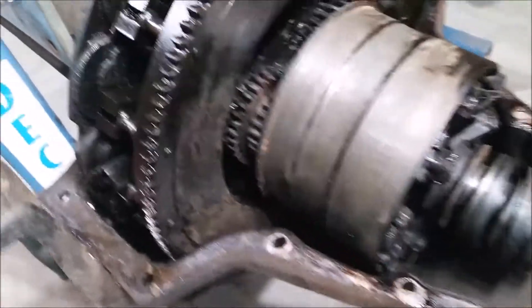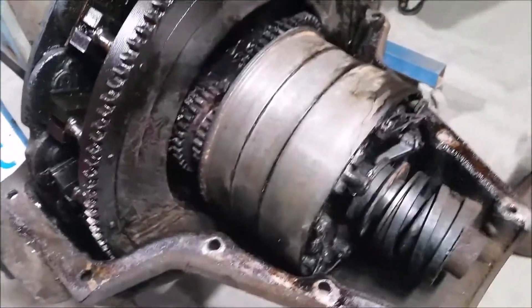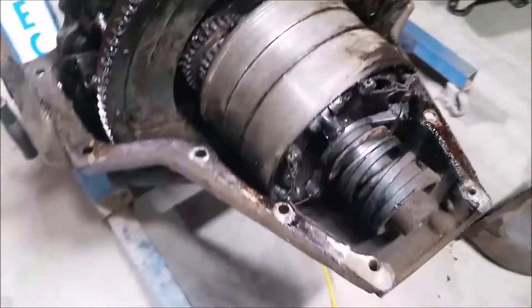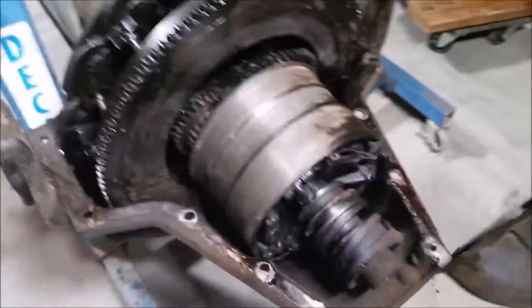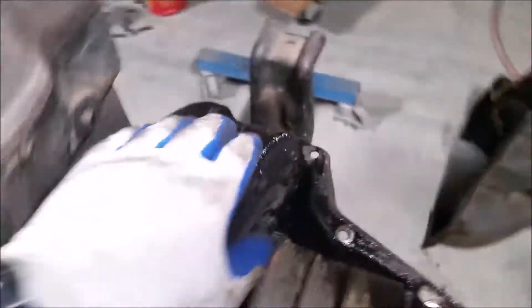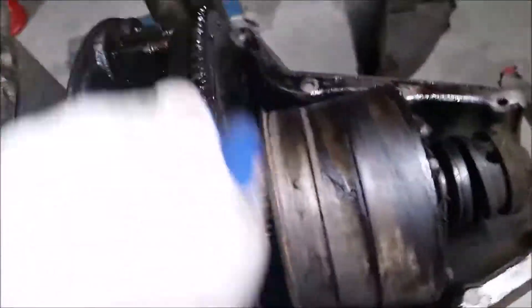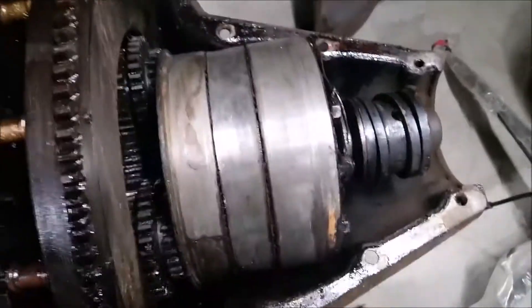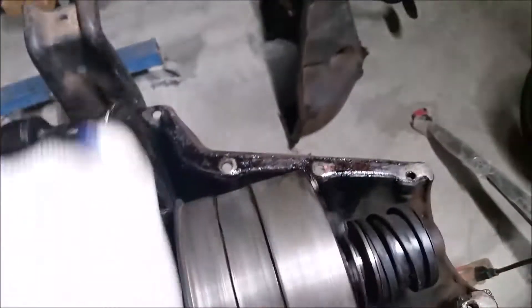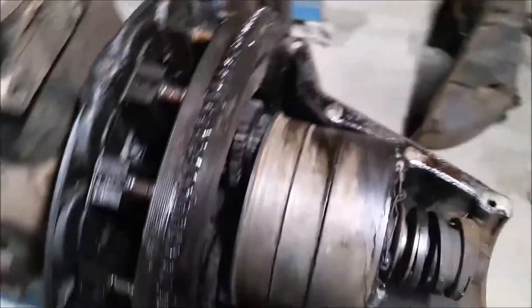We will have to get the pan off so we can get the transmission apart. That's how this engine stands so far. It does turn pretty freely, so we'll see just what all is left in here.